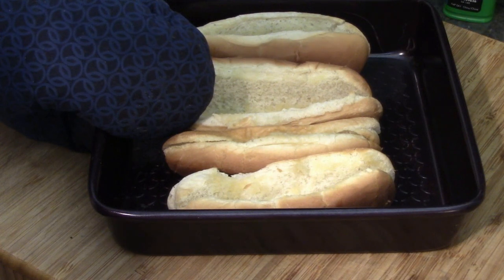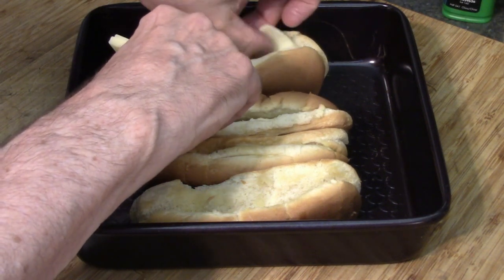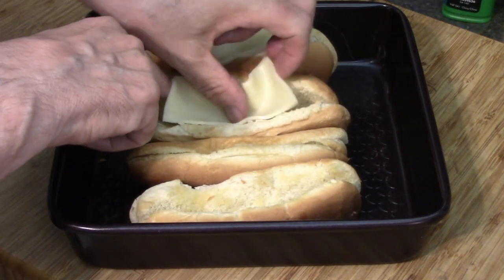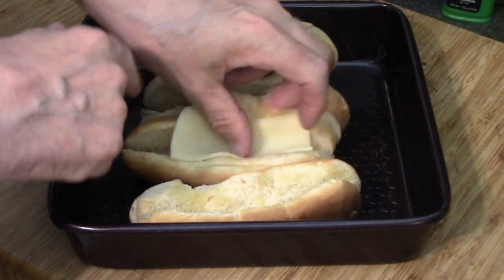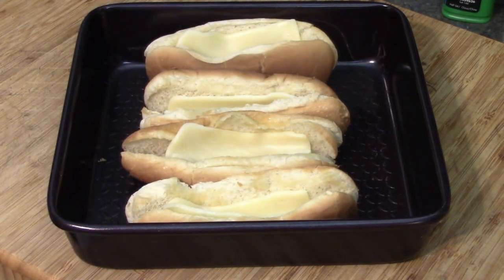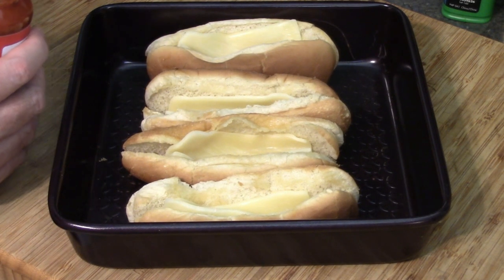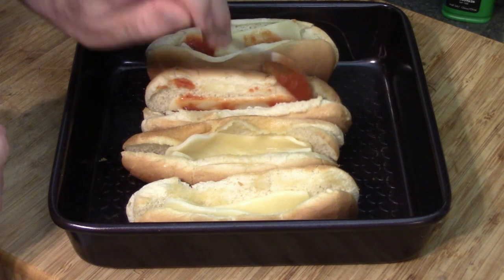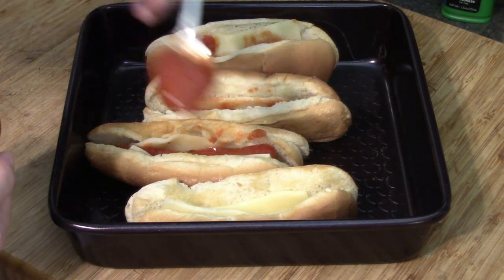We'll bring our buns over and start building now. Our first half slice of cheese goes in the bottom — I could have put another quarter piece to make sure it covered all the bun, but that's okay because I did that on top in the end. That also helps open up the bun for the next move. We've got our pizza sauce — you don't need much, maybe a teaspoon full — and that's going to go on the bottom. Doesn't have to be perfect because it will moosh out, but you want to make sure you've got something in there for taste. You don't want to overdo it either.